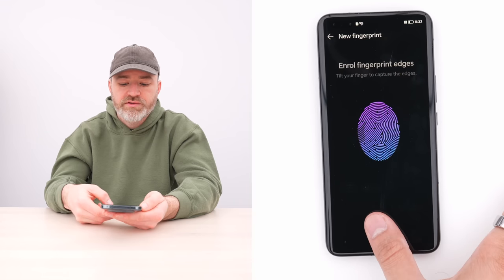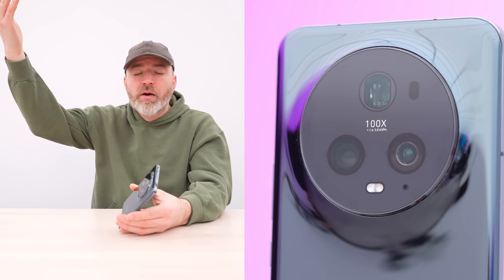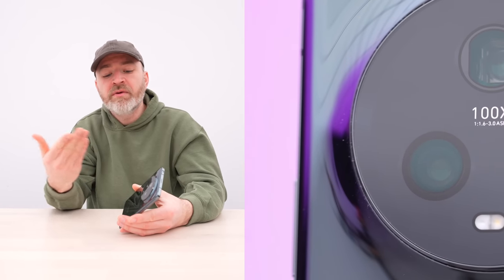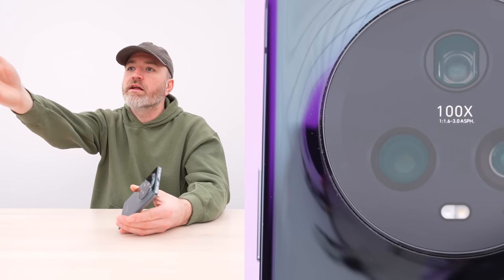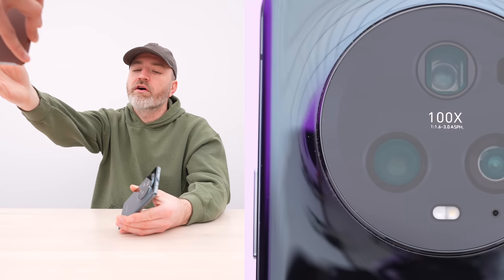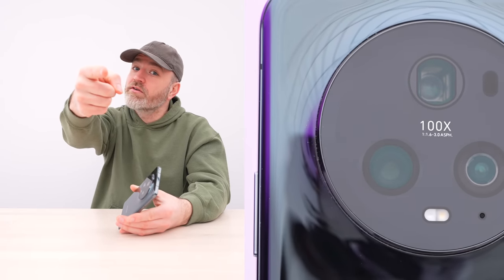Honor has obviously gone upmarket with this device. You've got flagship specifications: 12GB RAM, the latest Snapdragon, a 5100mAh battery, fast charging both wireless and wired, and a triple 50-megapixel camera setup. You're probably going to have to pay for it — it's coming in at $1,200 USD. Are you buying or are you selling?